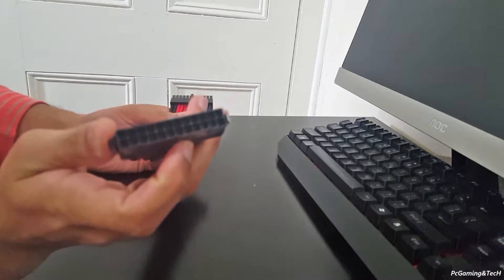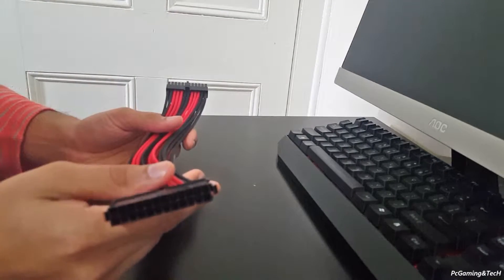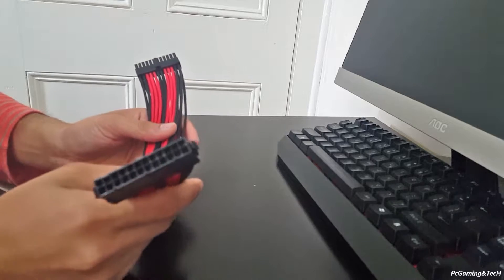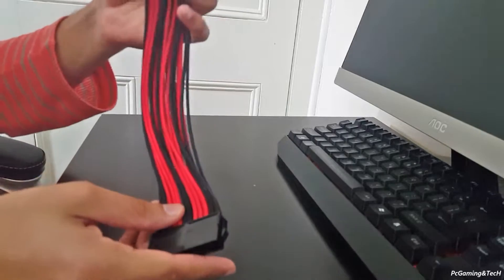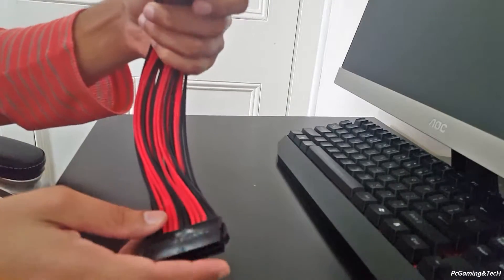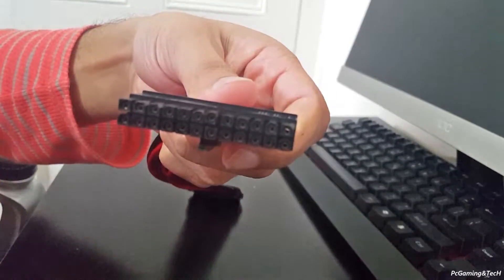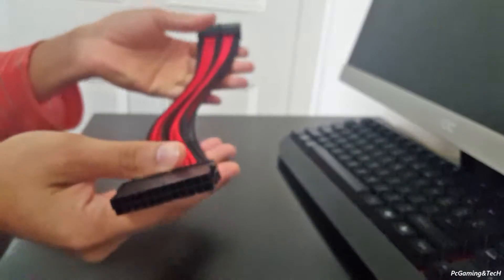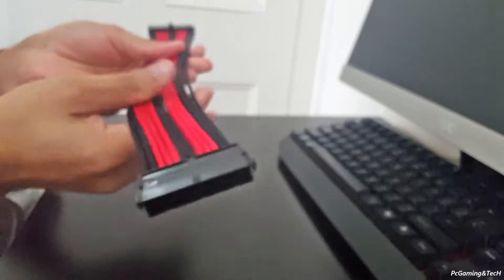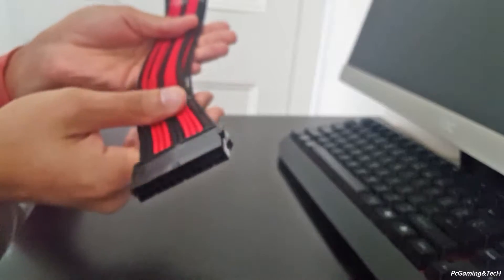This side of the cable will go into the PSU power supply cable which already came with the power supply — that's why it is an extension. This other end will go into the motherboard. It is a 30 centimeter length cable extension.